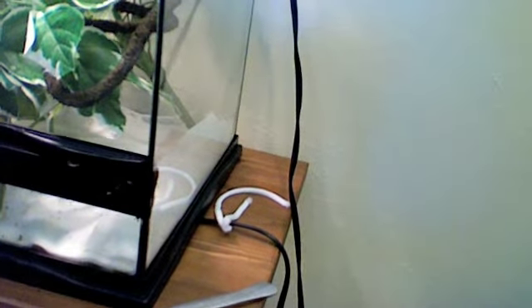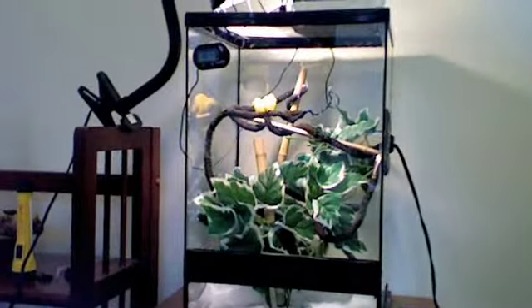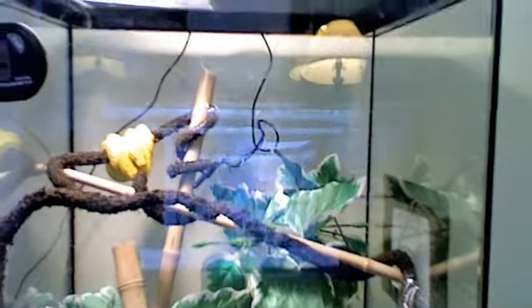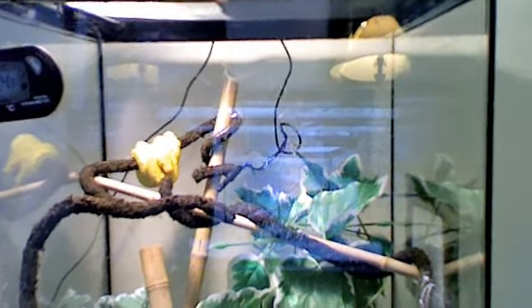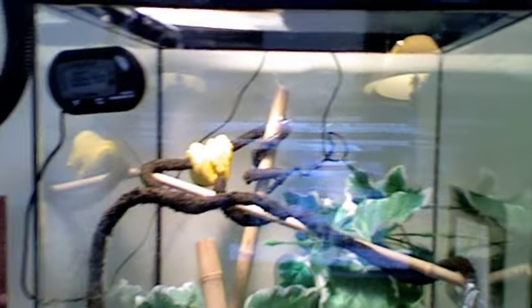It's eighty-six degrees right now. I have a heat pad underneath there and a heat pad on the side. And that lamp up here, they're just gonna have clamps right there. That's kind of nice to have. I got some of that ExoTerra jungle vine stuff, and I just taped it onto the side.